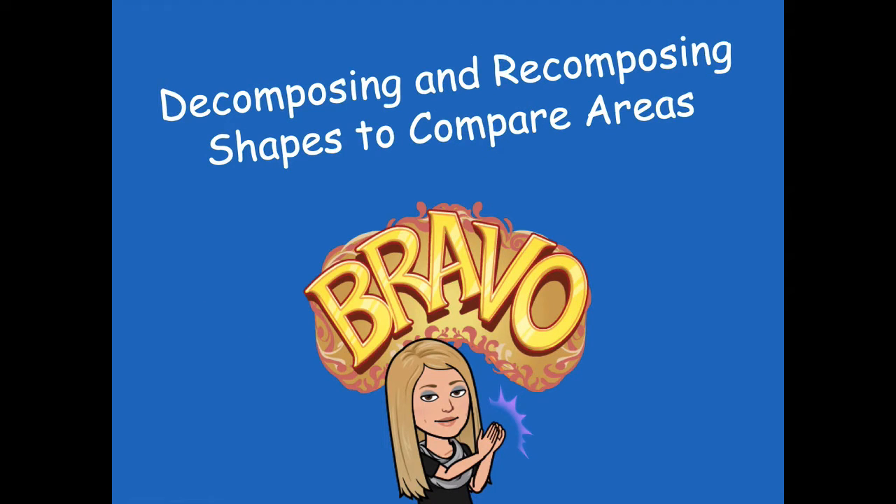Bravo friends, you guys did a great job decomposing and then recomposing shapes to compare areas. Please head back over to the module to see what you need to complete for your independent practice. As always, if you have any questions please let me know — I'd be more than happy to help. I hope you guys have a great rest of your day!